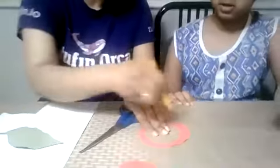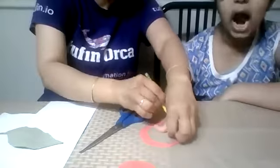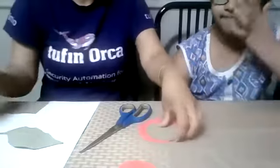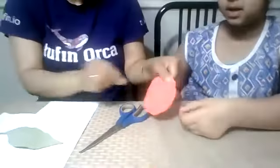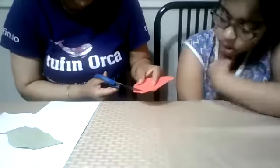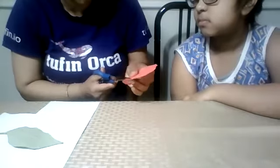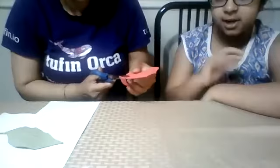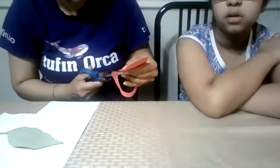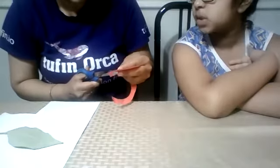We are making a circle again because the first one was not the same size. Whenever you are going to cut, always cut a little bit big. Try to put your scissors on your line or outside of your line, not inside. Because if you are cutting outside, you will get a bigger circle. Big can be made smaller, but small can't be made big. So be careful.